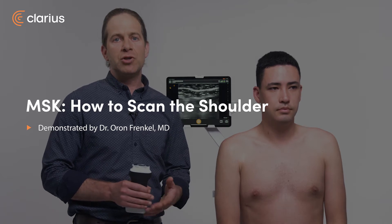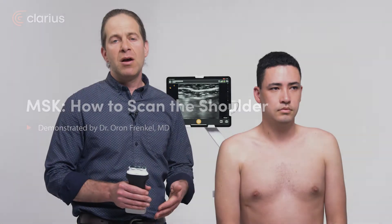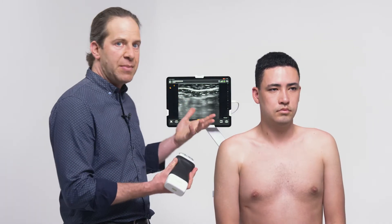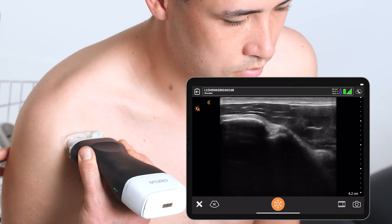In patients presenting with shoulder pain, though the shoulder is a complex joint, a focused scan can quickly identify many pathologies on my differential diagnosis. To perform a focused shoulder scan, I'm going to use a linear scanner here on a shoulder or an MSK preset, and I'm going to start the scan in transverse here at the humeral head.